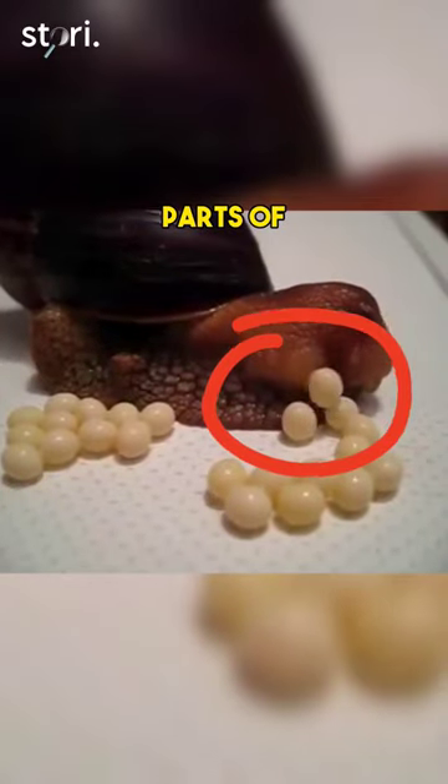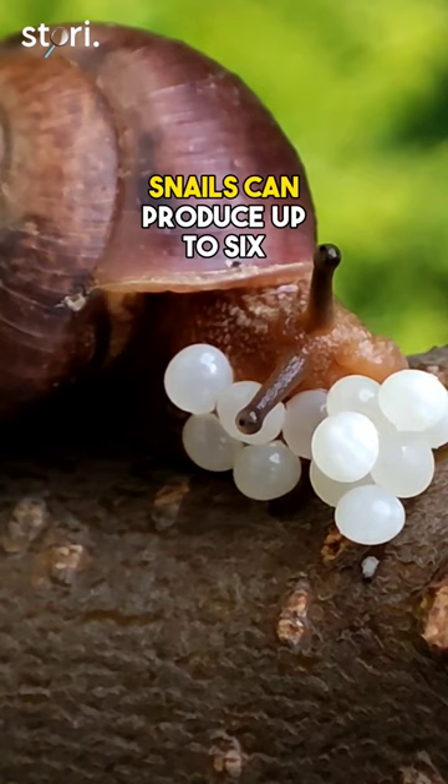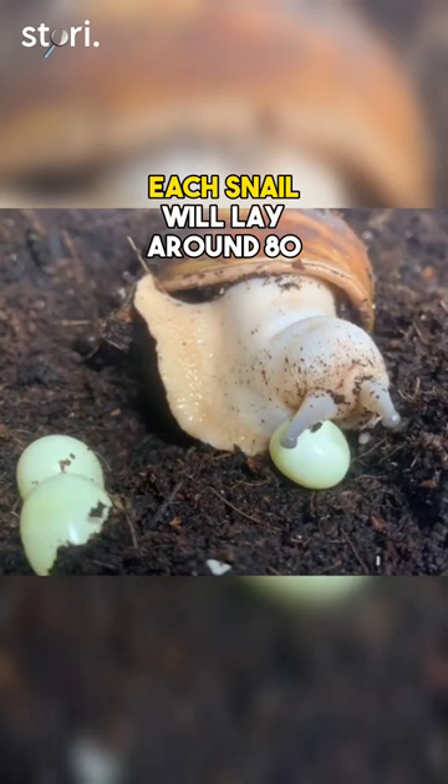One of the most important parts of how snails reproduce is laying eggs. Snails can produce up to six batches of eggs in a single year. During the mating process, each snail will lay around 80 eggs about three to six days after mating.